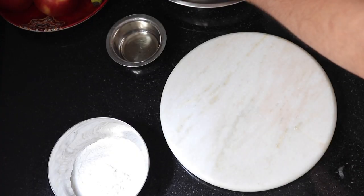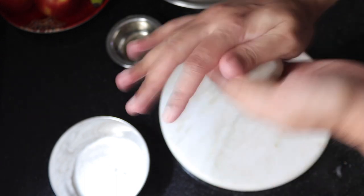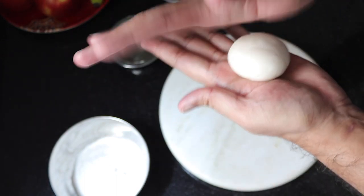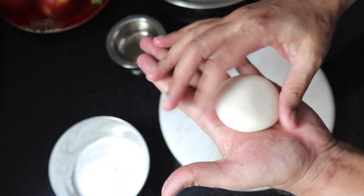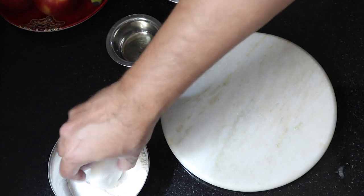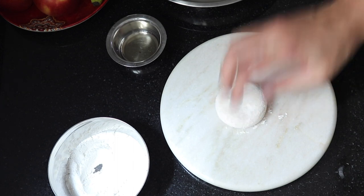Now let's roll. I make smaller discs because the container I am going to store them in is a smaller one. I am taking a ball of this size — roll it well, it becomes softer when you do this. Press a little bit, make sure the edges are not broken. Dip into dry flour and then roll it.